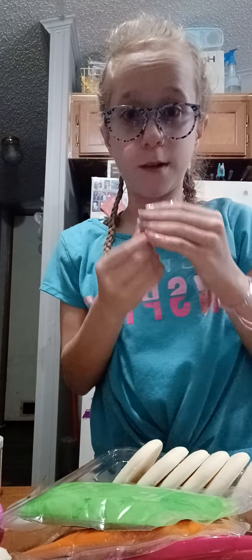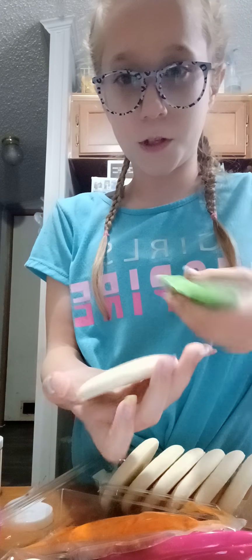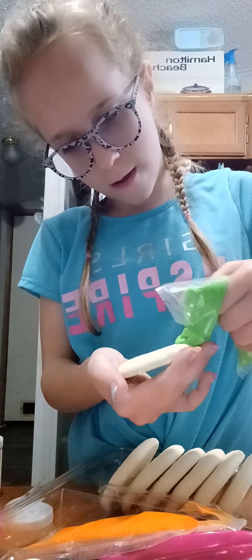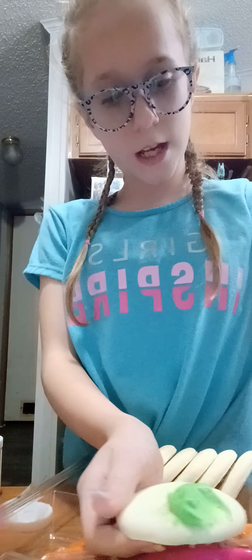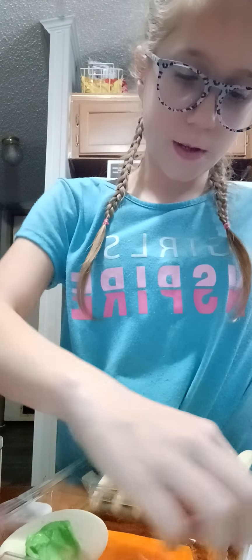I went ahead and washed my hands and I got these pluggers because I'm going to make one of these for my mom. So basically, first we're going to grab a cookie. One side is going to be green. This little side is going to be green. It's going to get mixed up. We're kind of waiting for that part.